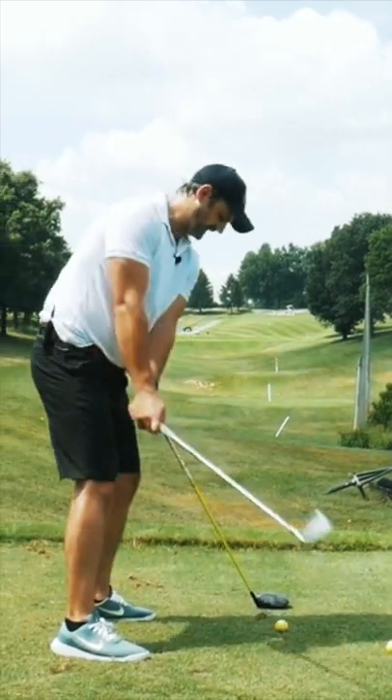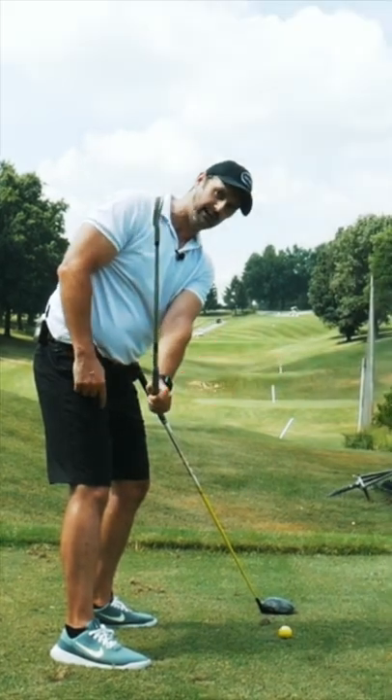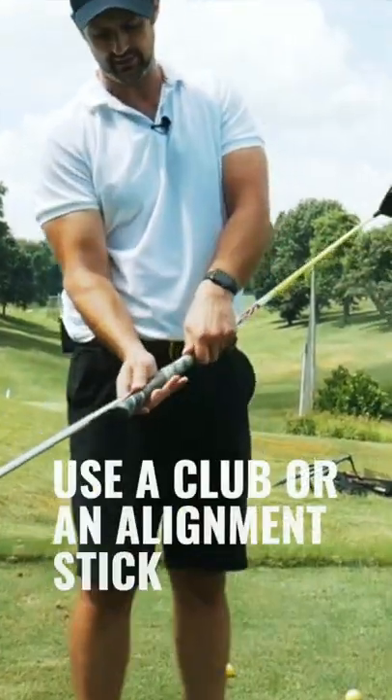We want to have a swing that keeps a little bit closer to the body, perhaps a little bit steeper and a little bit more connected — using an alignment stick or this driver.